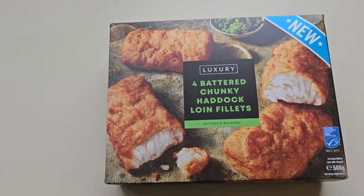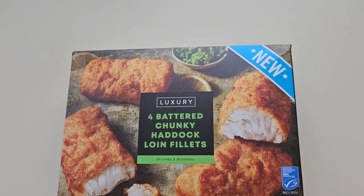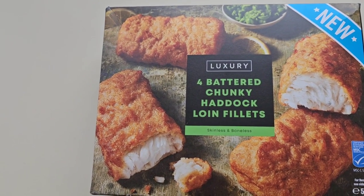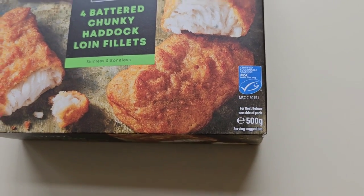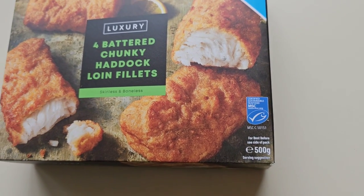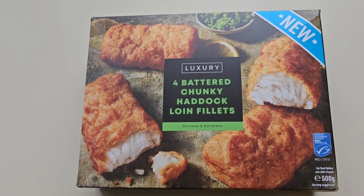Having a walk around Iceland as you do and I came across this. It's new. Luxury four battered chunky haddock loin fillets, skinless and boneless, 500 grams, certified sustainable seafood. There is the serving suggestion but there's one thing missing — where's the chips?